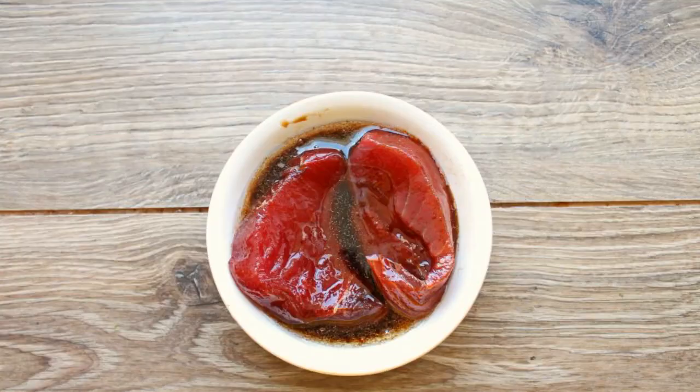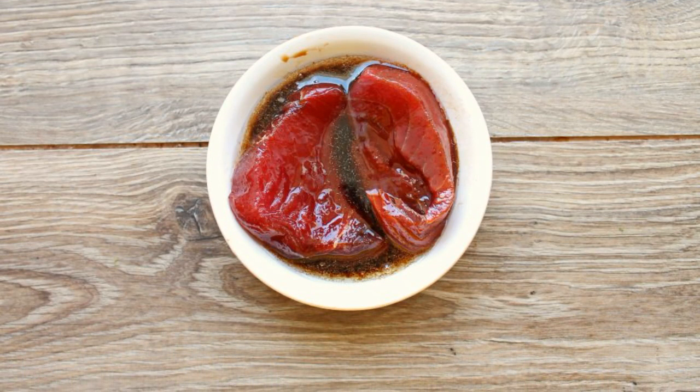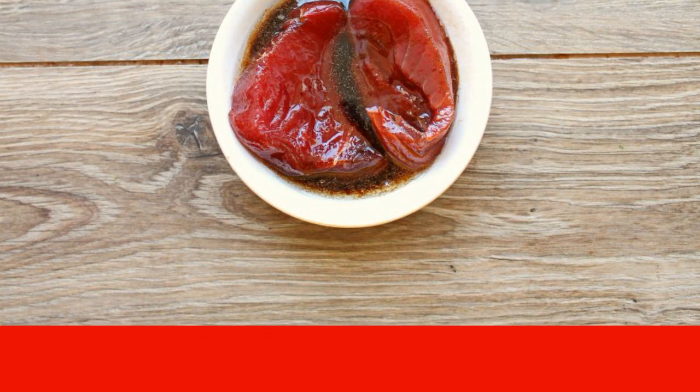Wash and dry the vegetables. Mix vegetable oil and soy sauce. Dry the tuna pieces with a paper towel and put them in the marinade. Hold the tuna for one minute on each side.